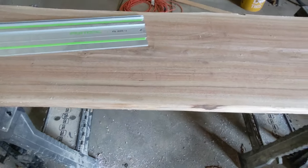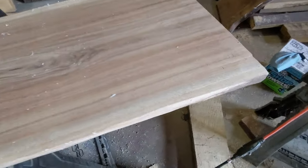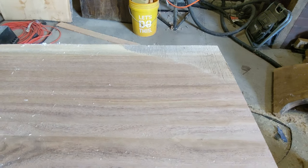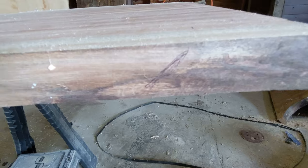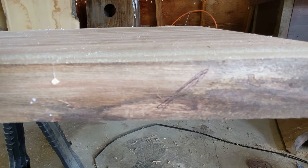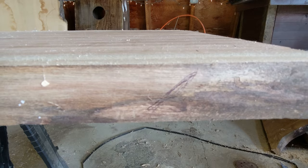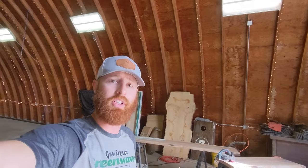Right now I'm just simply getting my layout lines ready. Here's my mark for 105 inches on both sides, and I also like to draw in pen what direction I'm going to cut my miter for the waterfall edge. I'm going to take my Festool track saw, put that at 45 degrees, make the cut, measure over 105, and then make the opposing side cut all at 45 degrees.